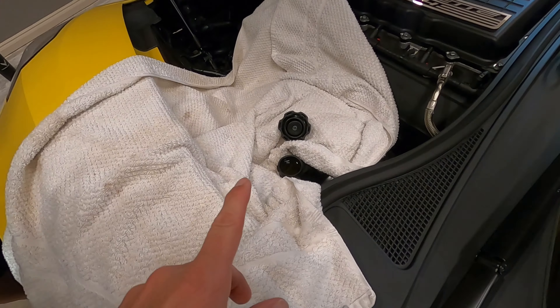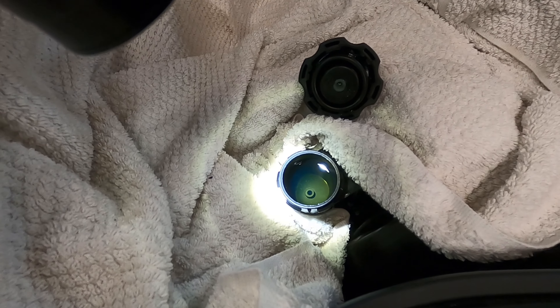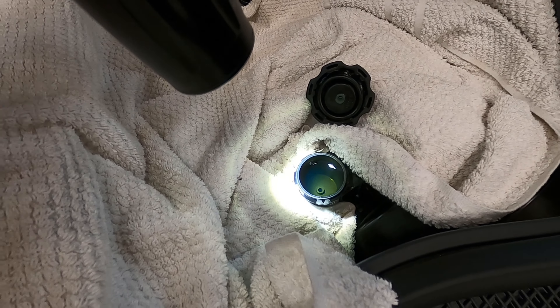So we drained it six times and this is the final outcome. If you can see how clear that is, it looks tremendously better. I would say perfect. So that is going to do it for changing the clutch fluid. We will take it out and go for a drive.